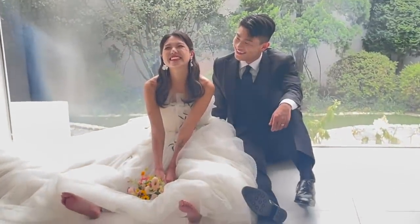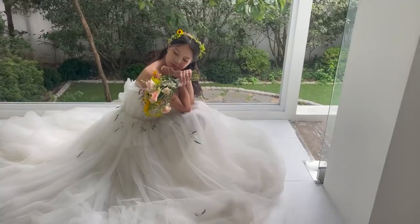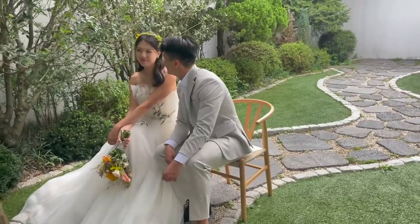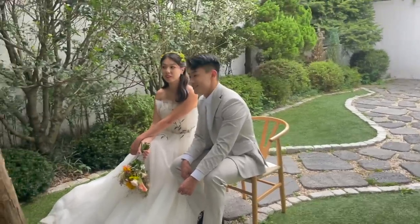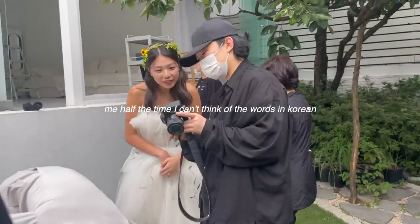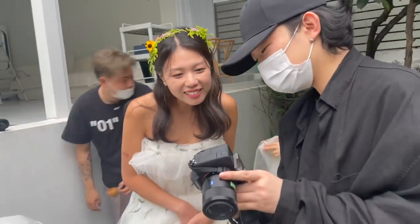We are so cute! My hair is so cute! It looks so good!